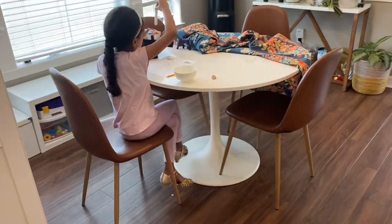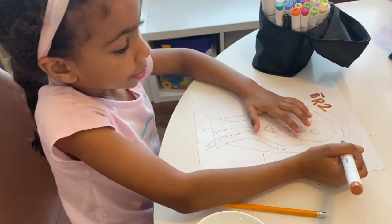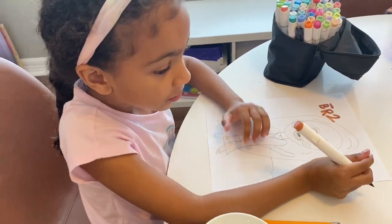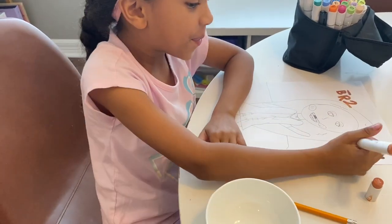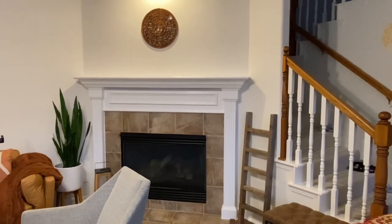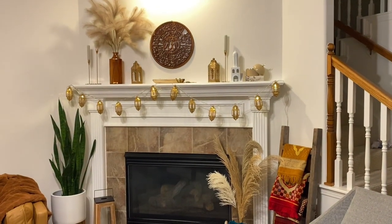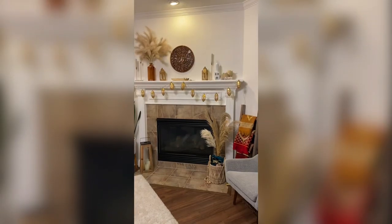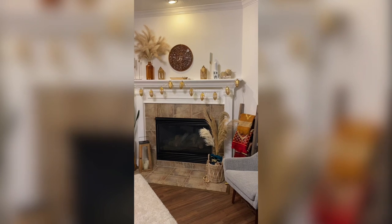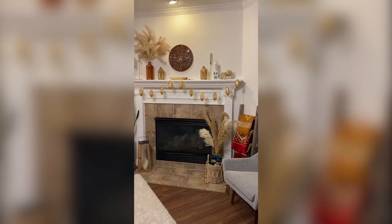I've lost my helper to chips and drawing. This was my first attempt at styling the mantle but unfortunately I did not love it, so I went on Pinterest for some tips and ideas and planned on restyling the mantle the next day.